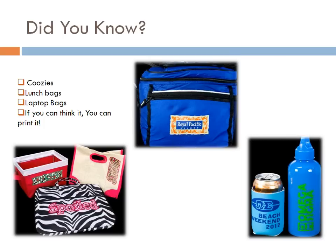Did you know you can heat press on more than T-shirts? There's lunch bags, laptop bags, baskets, canvas bags, koozies. Really, if you can think it, you can print it. You can heat apply onto leather pad folios with your heat press at a low temperature. If you can fit it in your heat press, you can print it — shoes, gloves, golf bags with the Tote Master platen. The list is truly endless.